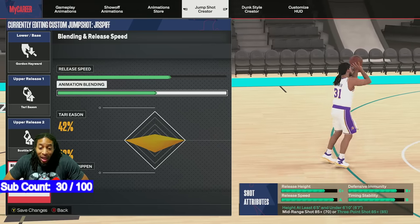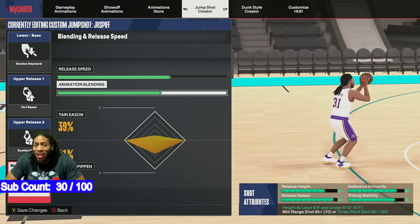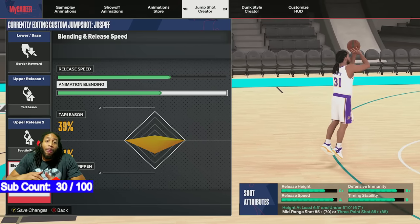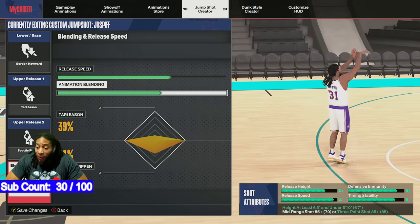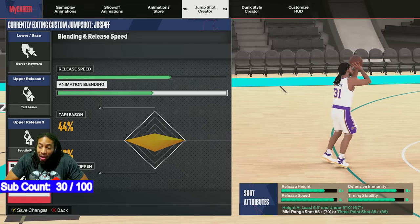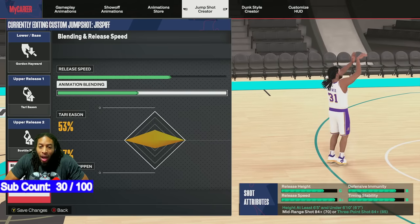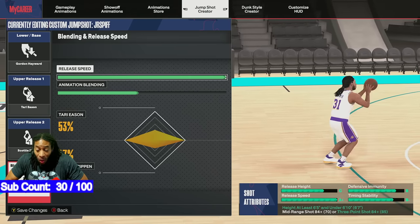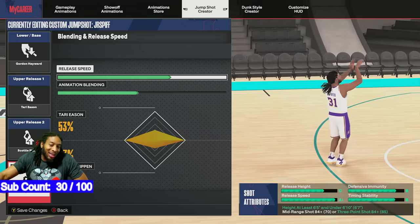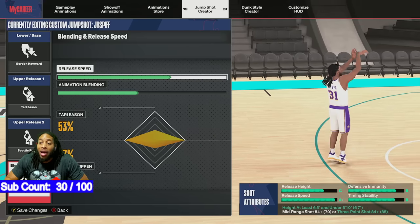If you're 6'5 to 6'9, I have releases that look very similar but change the stats. The releases and the Q will stay relatively the same, but it's going to change the speed of the jump shot. Tari Eason is one of the fastest ones that you can get. If I mix it more toward Tari Eason, it goes to A-plus-plus. I can still get an A-plus and pull it down one — this is something you should be interested in. Because if you're missing with that A-plus-plus but you still want an A-plus, you might just need to dial it back a little bit. Not only will you keep your A-plus, you will get some time and stability. Your defensive immunity normally isn't bothered by release speed, so you're not going to lose that. You will get some time and stability.